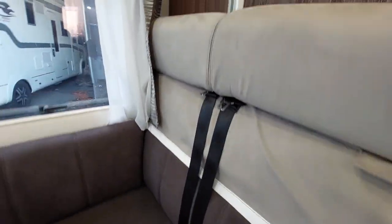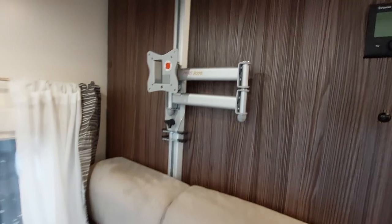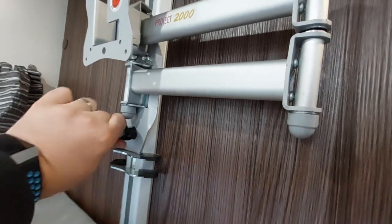You've also got your passenger seats — two seatbelts for your passengers — and your aerial TV bracket just there. Releasing this little screw will allow you to move it up and down to the desired height. Plug sockets and aerial sockets just above.